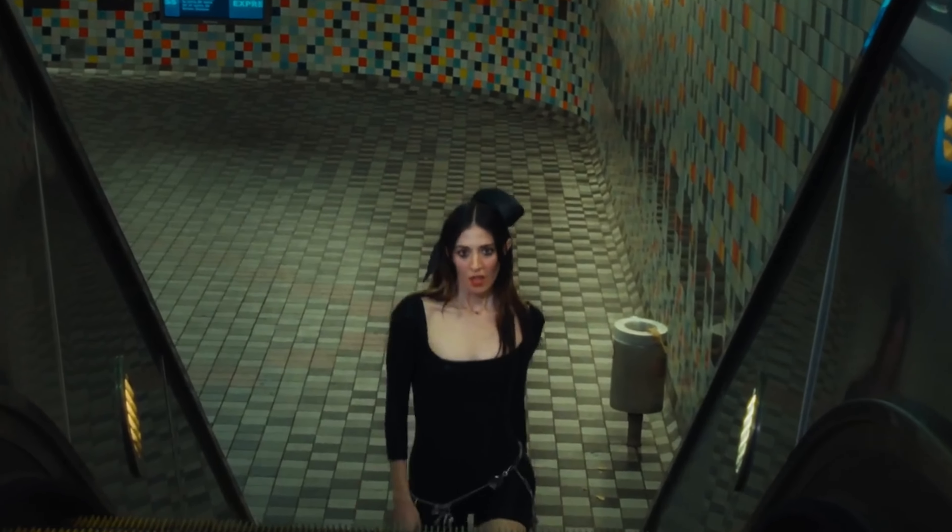Hello, I'm Danielle Hall. This is Mixed With The Masters. I'm going to show you how I co-produced this track for Caroline Polacek. It's called Fly To You.